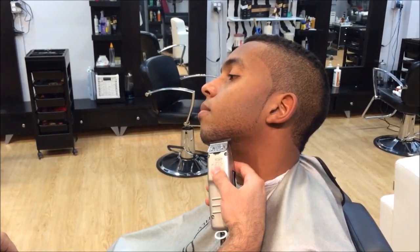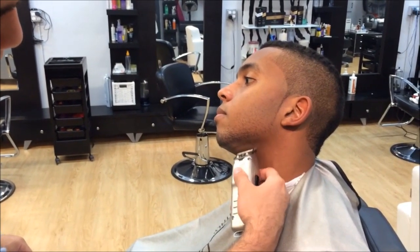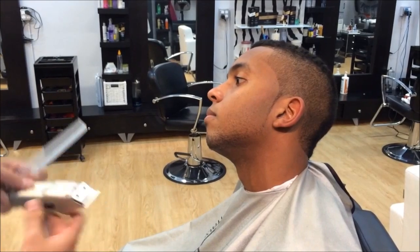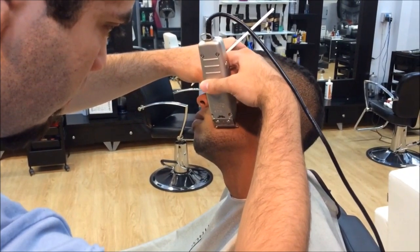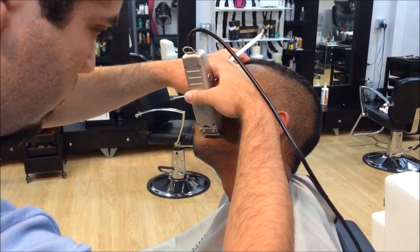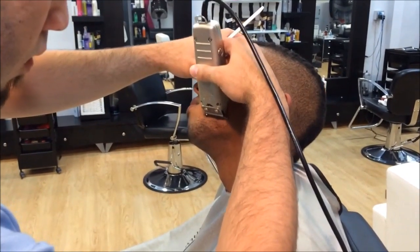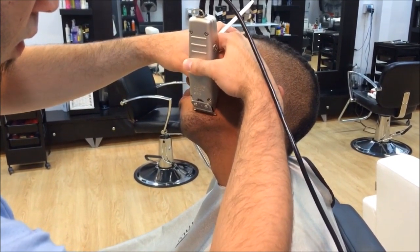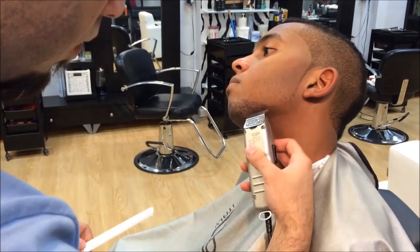Now we start giving shape to the beard with your T-liner trimmer. This is pretty much cutting the outer border of the beard. Make sure your lines are nice and crisp for the client's content. As time goes by you're gonna learn how to hold the machine in your hands and which angles to hit the hair. You can use this video to practice how to hold your machines, which will make you a better barber in the future.